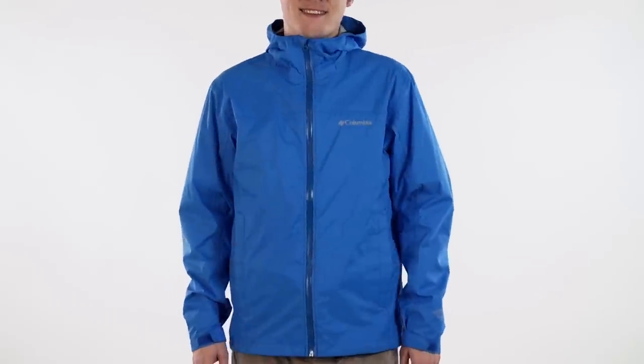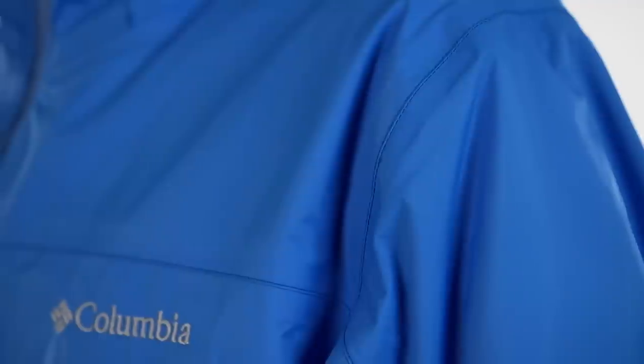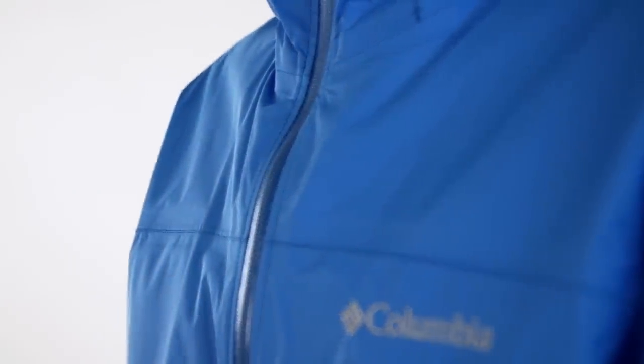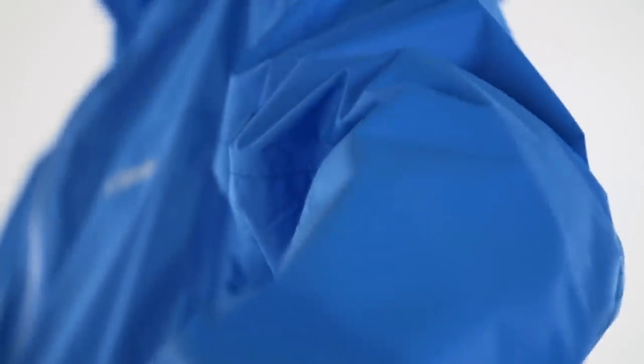The OmniWick Evap Ultra High Performance Wicking Fabric in this 2.5 layer shell keeps you dry and comfortable while you're active. Add to that the guaranteed waterproof and breathable technology of OmniTech, and you've got a jacket that will never let you down in harsh weather.